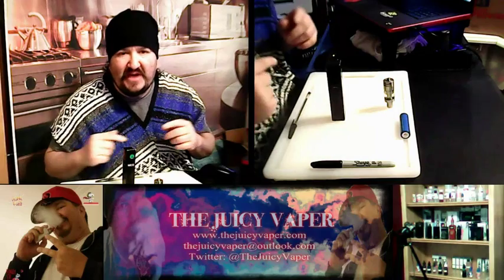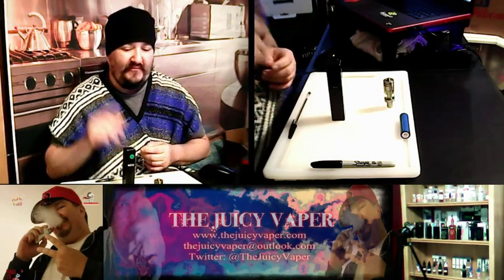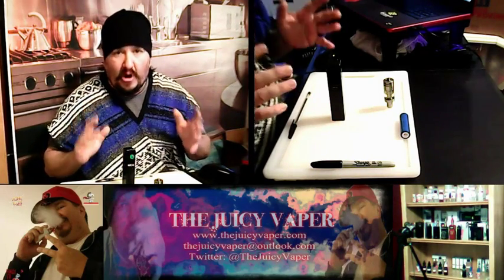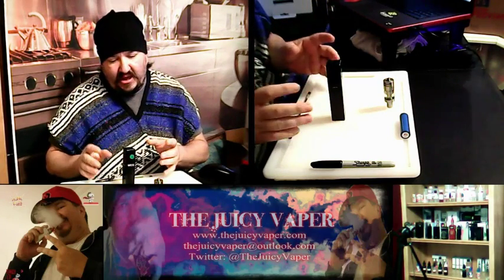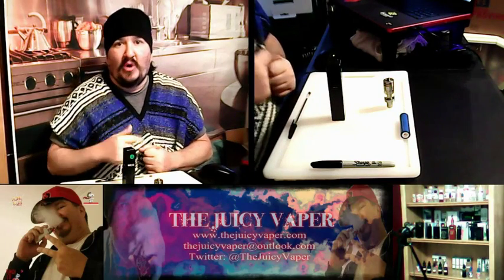Welcome back to the Juicy Vapor Channel everybody. Check it out — today we're doing an unbox and review of a new mechanical mod that I got in. It's not really new on the market, it's just that I got it new in the box. We're gonna unbox it, use it, and go from there.